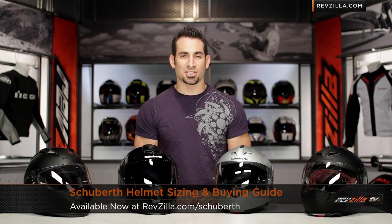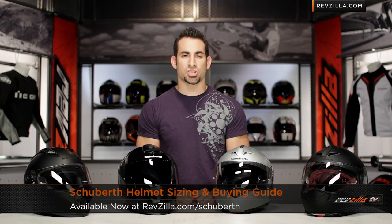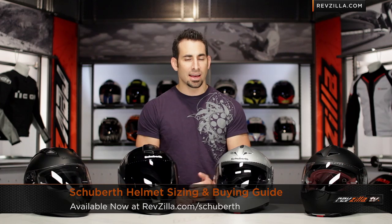Hey, this is Anthony from RevZilla TV, where you can watch, decide, and ride. Welcome to our Schuberth Helmets Sizing and Buying Guide at RevZilla.com.